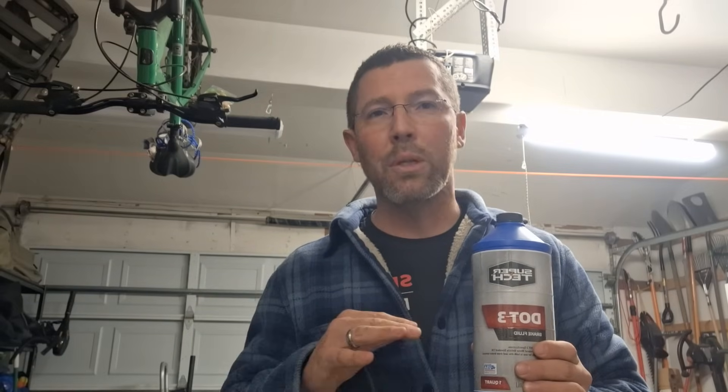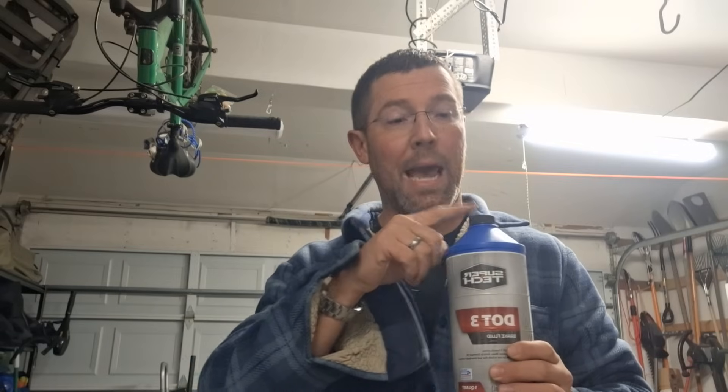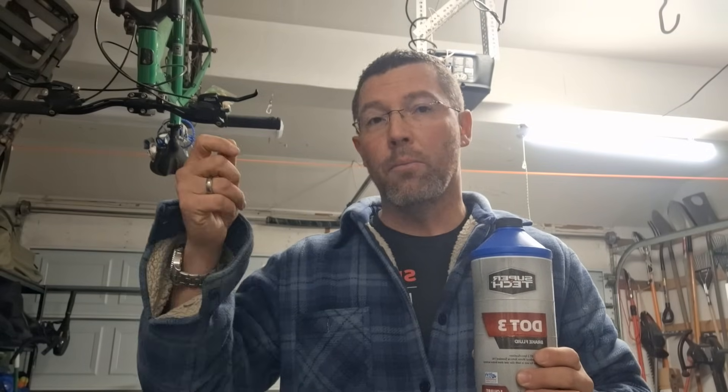When you have old brake fluid, water can contaminate the system. If you live in a humid environment, the system is not completely isolated — nothing is ever perfect. Whenever you open the brake fluid reservoir cap, that brings air in, and there is moisture in the air. Moisture is the enemy of the brake system.